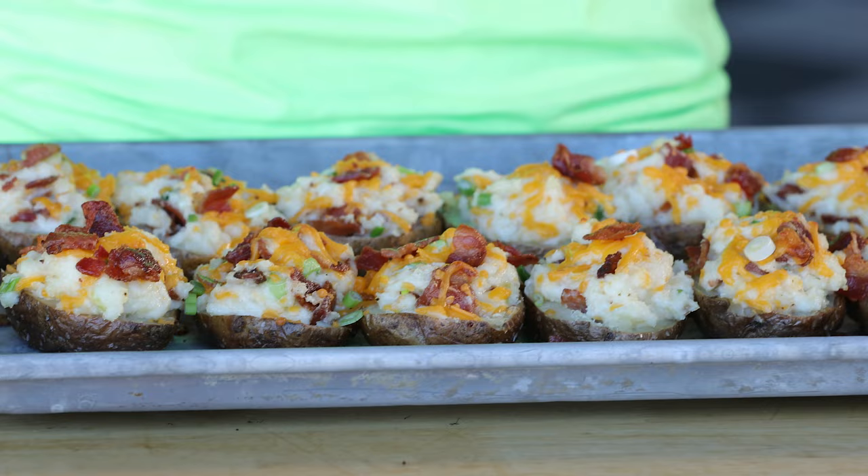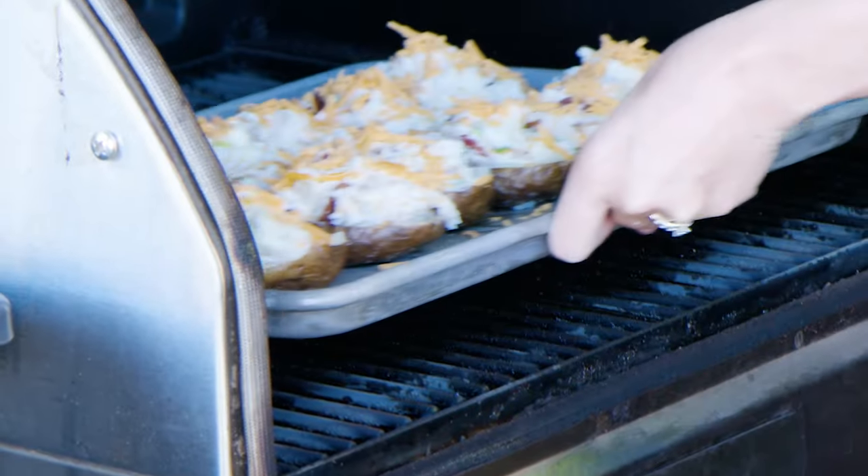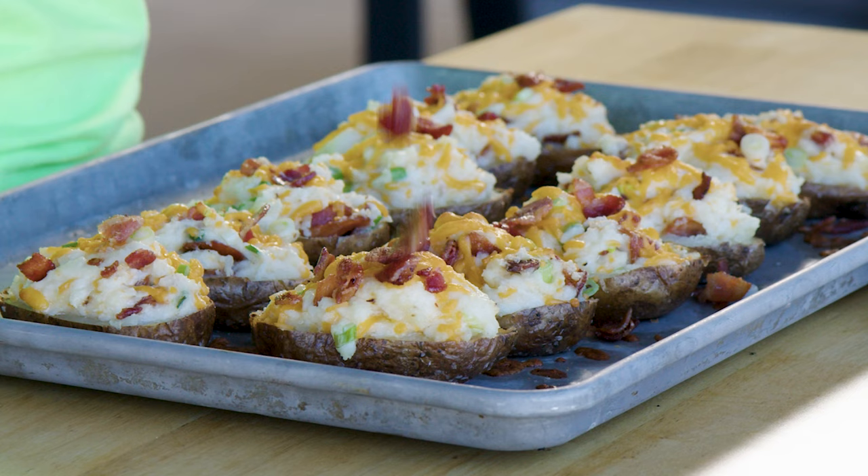What's up, it's Suzy from Hey Grill Hey, and today we are making one of my favorite appetizer slash side dishes — honestly it does double duty for either. They are these loaded twice baked potatoes. I'm doing them on the smoker start to finish — it'll give a smoky flavor, crispy skins on the outside, and then bacon, cheese, green onions, and all of that goodness stuffed in the middle. You're gonna love this recipe.